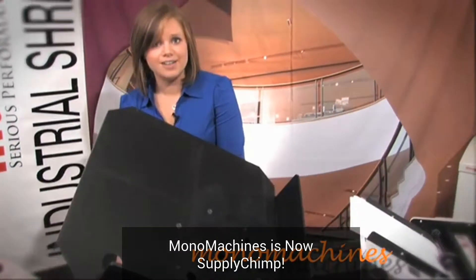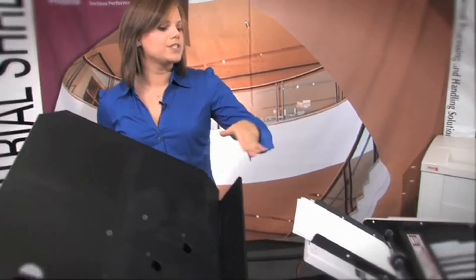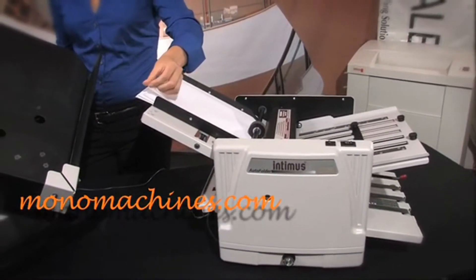If you are wondering what a paper jogger does, it actually reduces the static electricity between the sheets of paper. So if you are moving it from here to say another machine like a folder, it reduces the electricity, therefore keeping the sheets from sticking together.